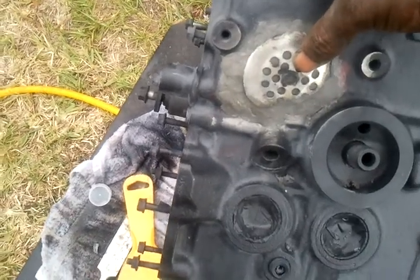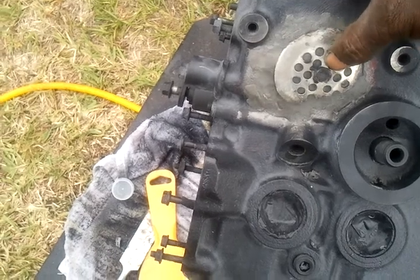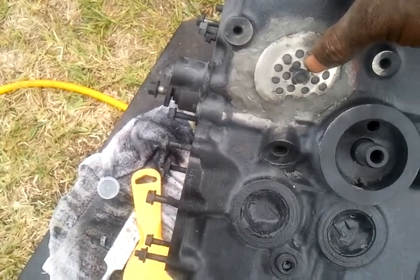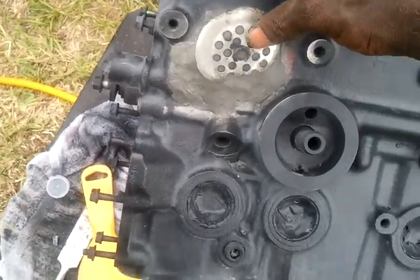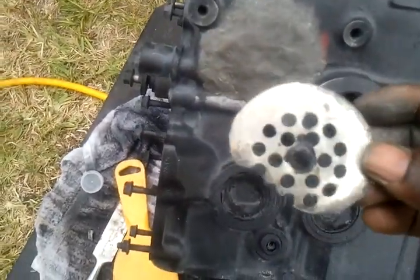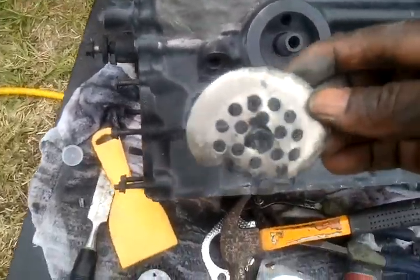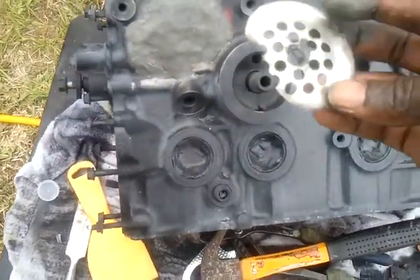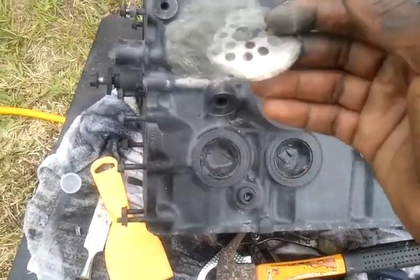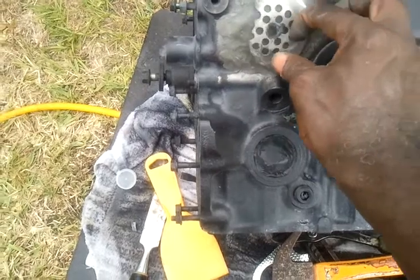Making sure that the oil can't leak out, pulling it through and then tightening it down to give it a little bit of extra strength. All this is is a sink screen, you know, a shower drain screen. This one I kind of destroyed, but I had it on the other side, and I think I'm going to put it on this side.